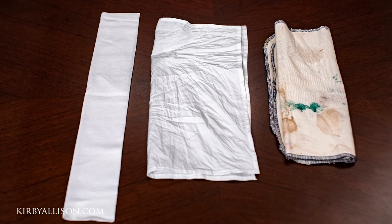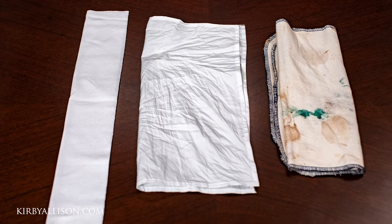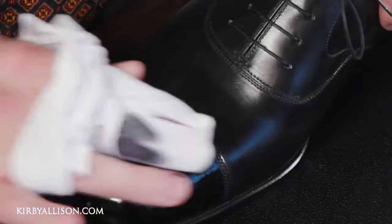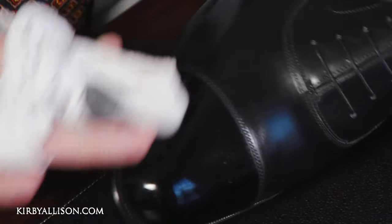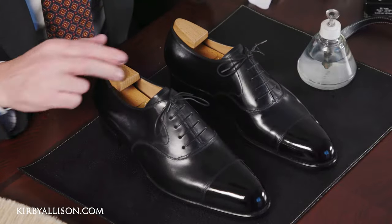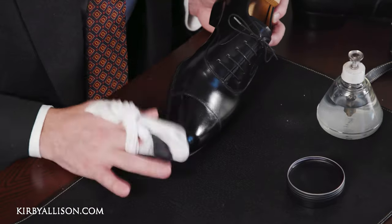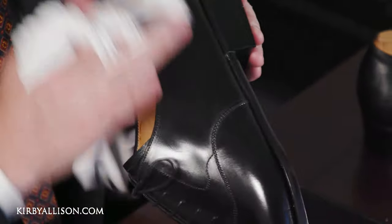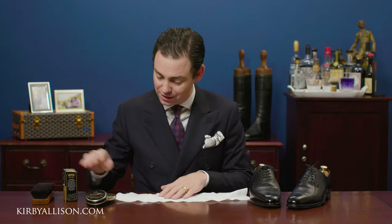All of our chamois are 100% cotton. You hear about microfiber cloths on the internet, but personally I've never met a professional shoe shiner who uses one. I've tried them myself and I'm not happy with the results — they pick up too much polish and just don't create that beautiful high shine. For cream polish you might be okay, but whenever it comes to using a chamois with a mirror gloss or a Pâte de Luxe wax polish from Saphir, I without question recommend one of our high shine chamois.